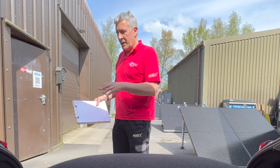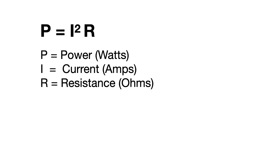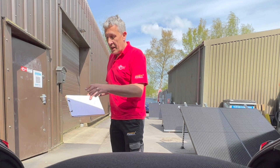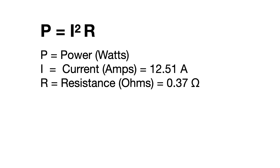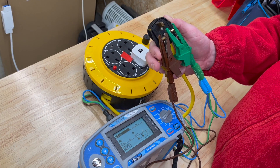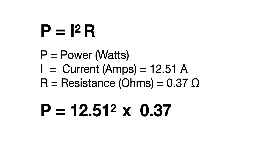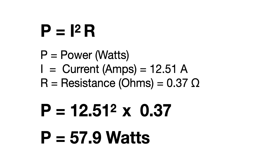We can actually calculate the power loss inside that extension lead using the equation P equals I squared R. We know the current flowing in the extension lead from the display on the charger — it's about 12.51 amps — and we've measured the resistance of the conductors inside the extension lead using a multi-function tester, which comes out at 0.37 of an ohm. Taking that current 12.51, squaring it gives 156, multiplied by 0.37 ohms, we end up with 57.9 watts.